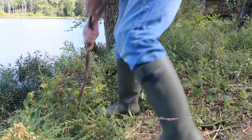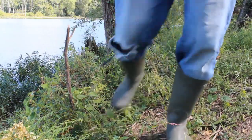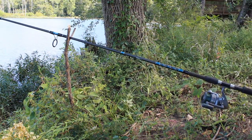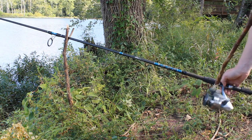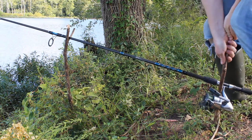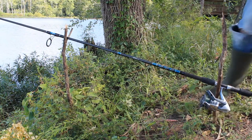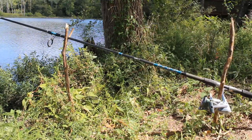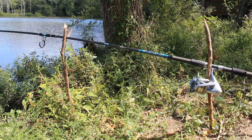Using a forked stick as a rod holder when bank fishing is a common trick, but if you're not careful, a large fish can drag your rod and reel into the water. When you lay your rod in the rod holder, take another stick — preferably long, thick, and smooth — and drive it into the ground as deep as you can right above the reel handle. This will prevent your rod from being pulled in even by a large fish. When you run over to your rod, you can pick it straight up and start fighting the fish without it getting tangled.